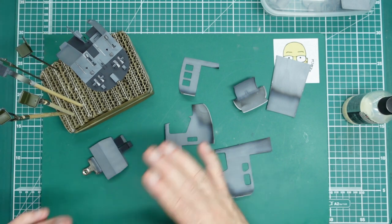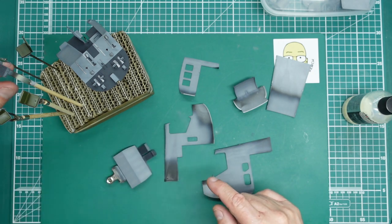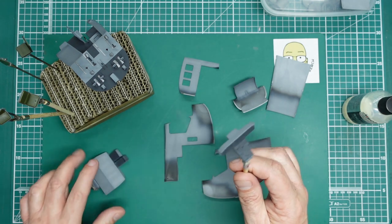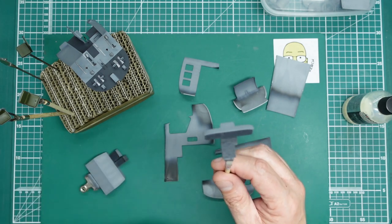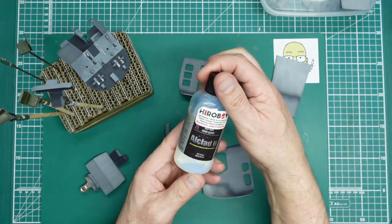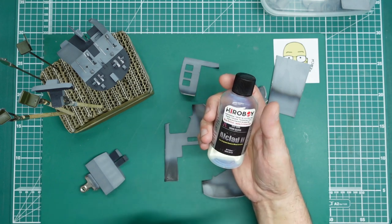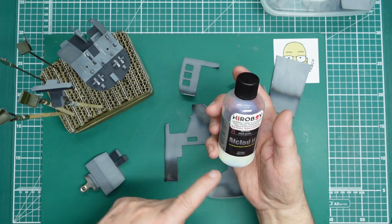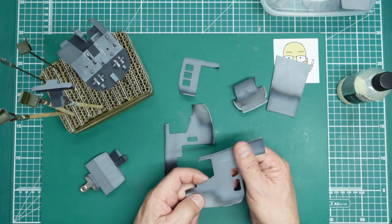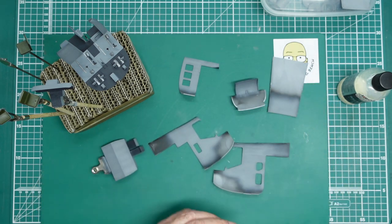I'm going to give all this a gloss coat now, purely to seal it in and give a good base for the decals to go down - there's a decal for the overhead console and one for the main instrument panel. I'll use Aqua Gloss, now called AK Stand from MIG Ammo. It's only available in 30ml bottles now rather than the 120ml I have here, which isn't as economical, but we'll get it clear-coated and then come back to do the decals and some weathering.